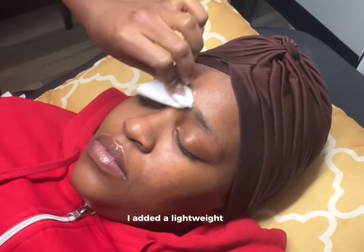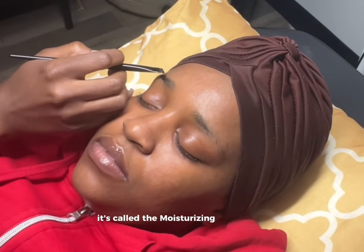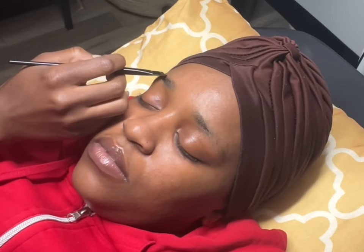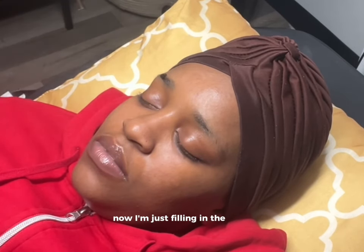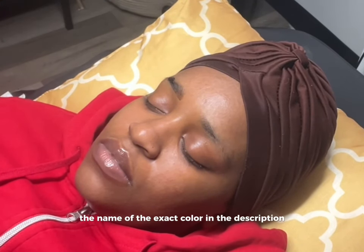I added a lightweight oil which you can order from my website, UN Sugaring Studio. It's called the Moisturizing Healing Oil. Now I'm just filling in the brow with brow code. I'll list the name of the exact color in the description.